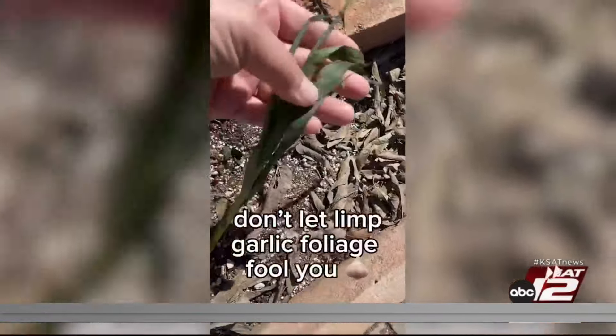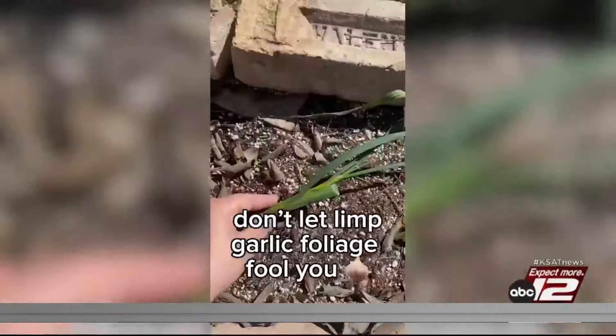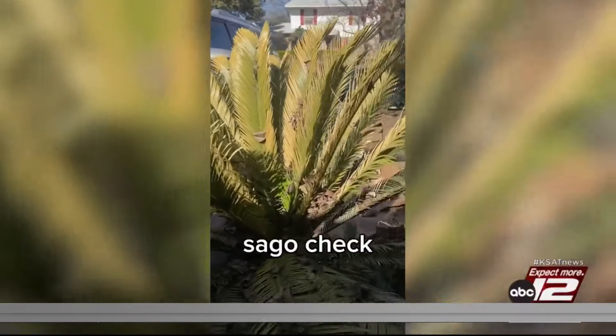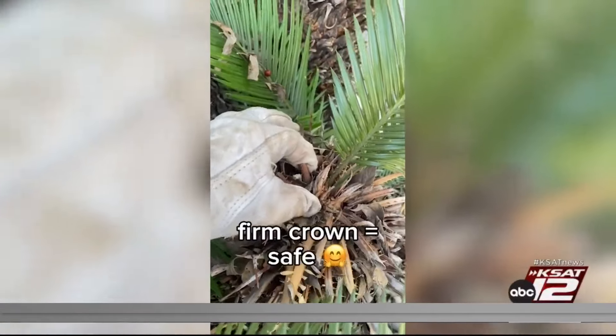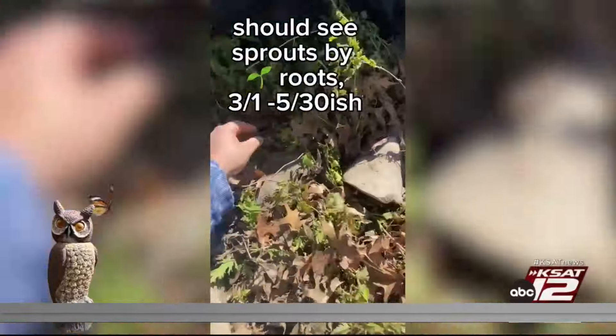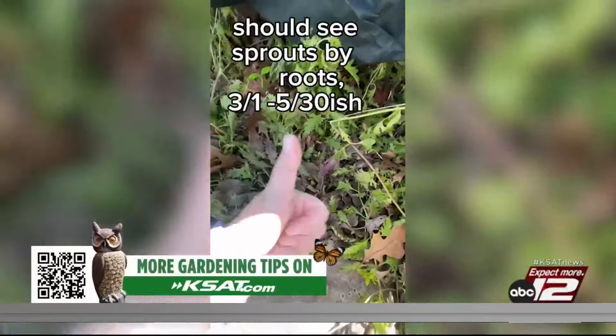And your garlic — it's not dead. Let that foliage die back; it's still very much doing its thing under the soil. Trust me. And if your sago palms have a little bit of damage, don't worry. They're most likely to come back. You can confirm this by checking the crown to make sure it's still solid. You'll know your plants are still alive once growth starts sprouting from the roots, most likely by March to early May.